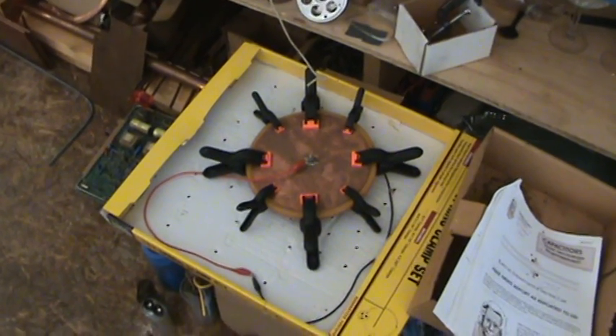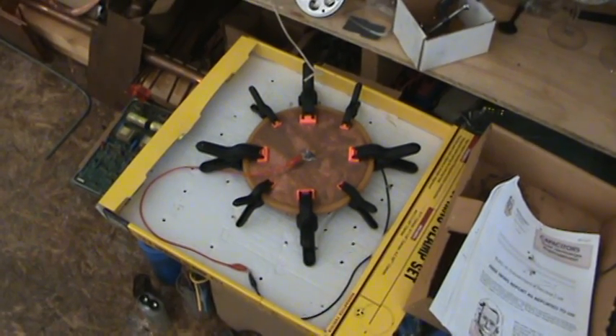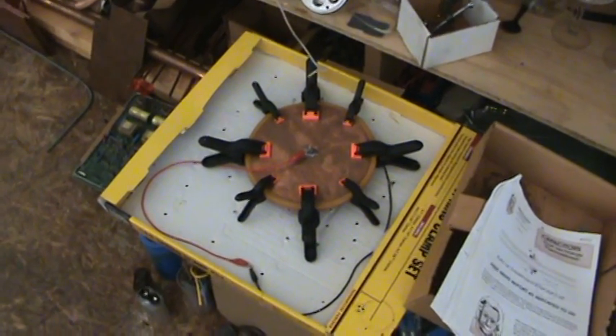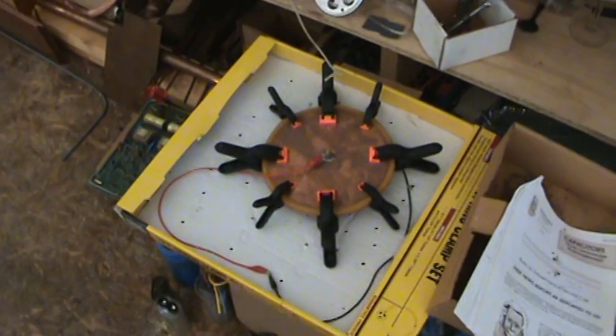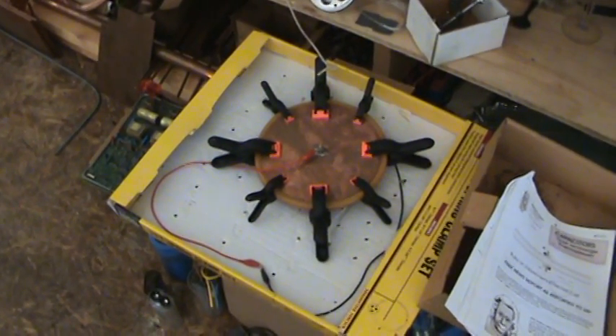Anyhow, over this winter I've been working on one project I can't talk about. This other project here is a self-charging capacitor, an Electret cell.